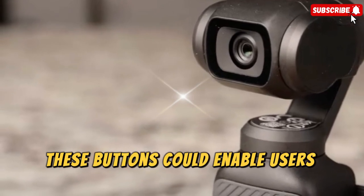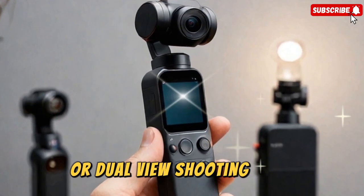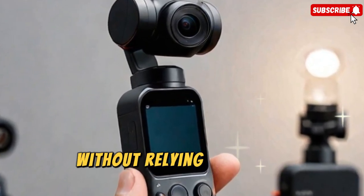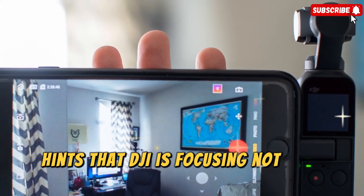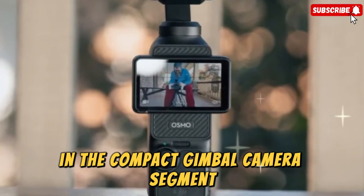These buttons could enable users to switch lenses, toggle between focal lengths, or even activate a new split-screen or dual-view shooting mode, giving vloggers, filmmakers, and travelers a faster, more intuitive workflow without relying solely on touchscreen controls. This subtle yet practical design change hints that DJI is focusing not just on style but on creator convenience, reinforcing its dominance in the compact gimbal camera segment.